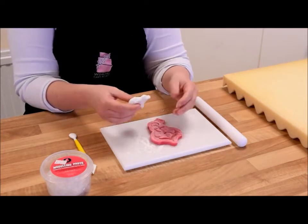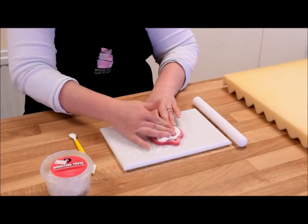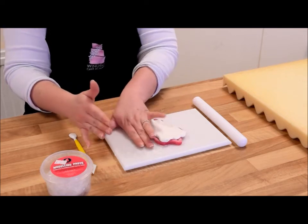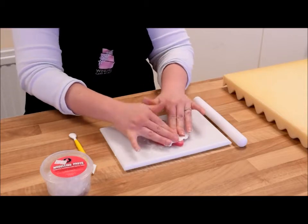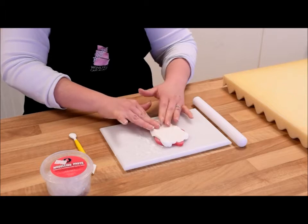I'll take my mould and I'm literally just going to push the paste into the mould. It's sometimes better to put a little bit of the excess corn flour onto your fingers, or else you're going to get pretty sticky and sometimes when you're pushing it in you just pull it straight back out again.